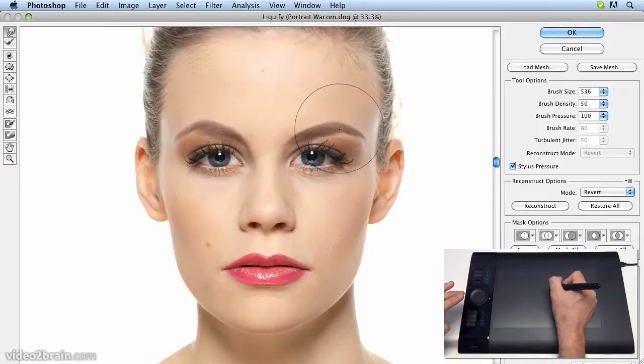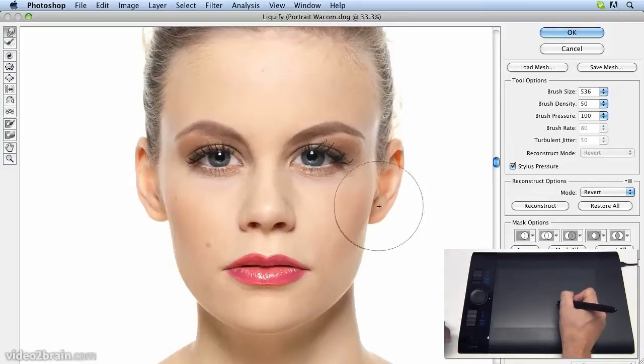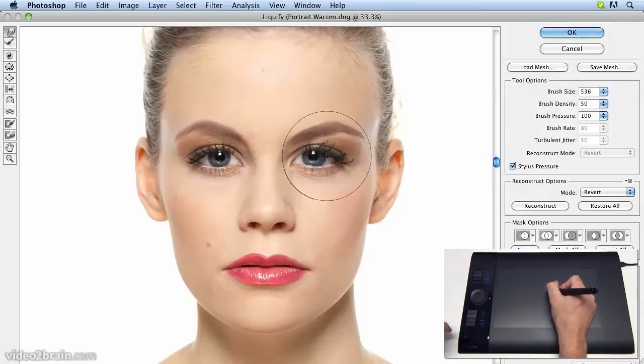Let's lift up the eyebrow a little bit, get that nose symmetrical, and that looks rather better to me. It may be all slightly over towards the nose, so let's move it back a fraction, take the whole eye up a little bit. A few more adjustments, bringing the edge of that eyebrow, and that looks rather good.